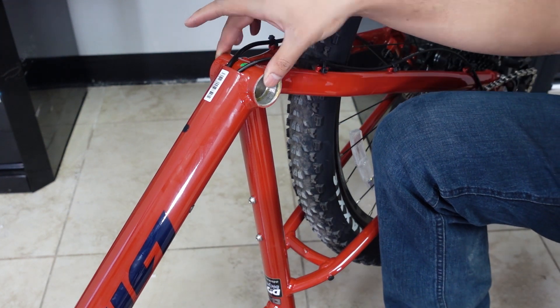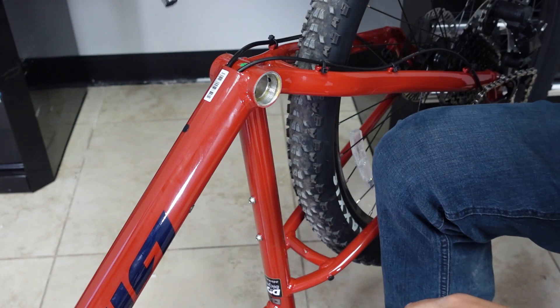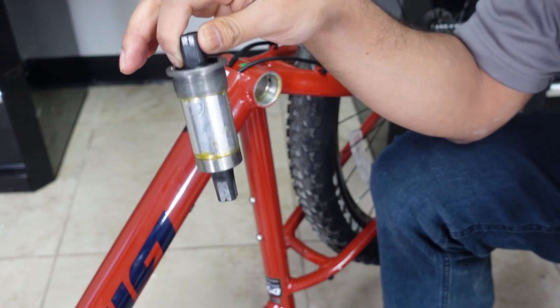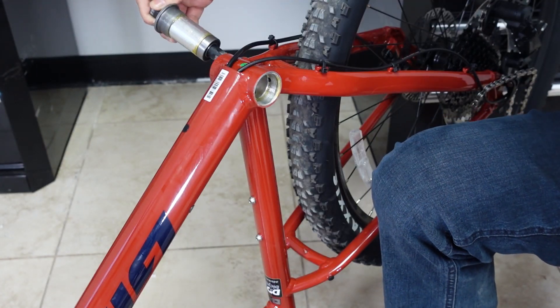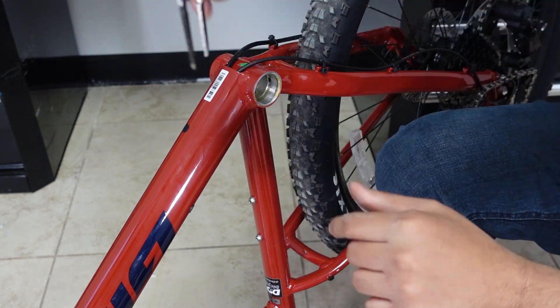This is your bottom bracket shell right here that holds the bottom bracket on which your cranks go, and this is what you have to remove to put your mid-drive in. You have to measure this and see which mid-drive is going to be compatible with your bike.